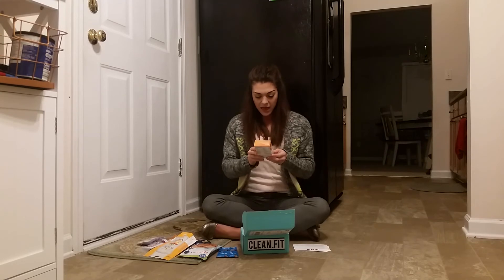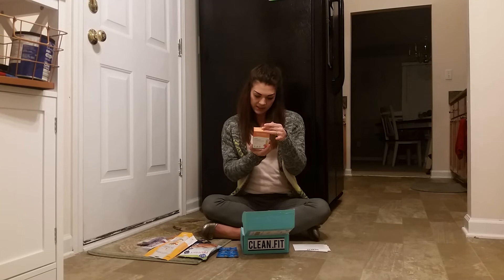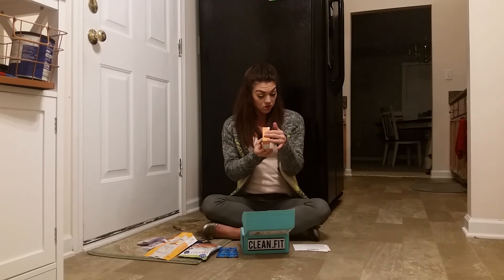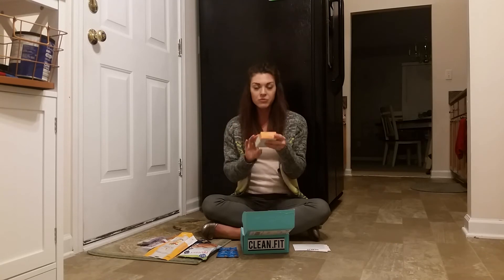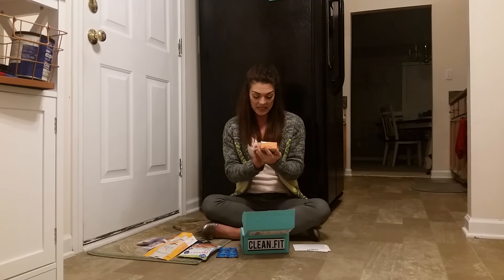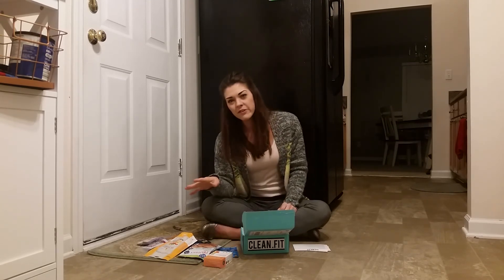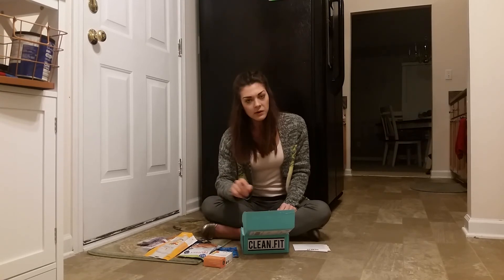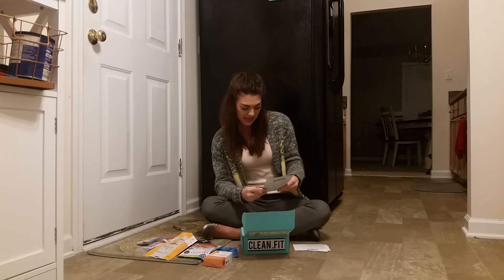We also have a multivitamin supplement drink mix. There are no calories in this, it's a natural antioxidant, sparkling mandarin flavor, no sugar, gluten-free, and non-GMO. There are seven packets in this. I'm kind of excited to try that because sometimes I feel like I miss out on a lot of vitamins, so anywhere I can add in more vitamins, that's a go for me — definitely a necessity.